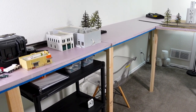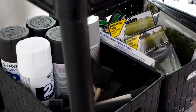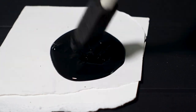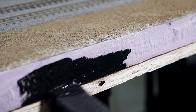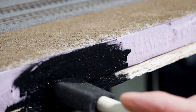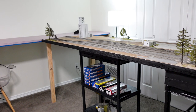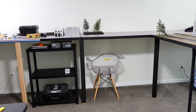Take a good look because after it's done it's going to look completely different. Here it is before and after — here's before again and here's after again. I did actually end up running out of paint so I'll have to go get some more to finish up the rest.